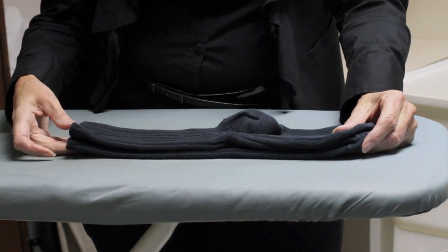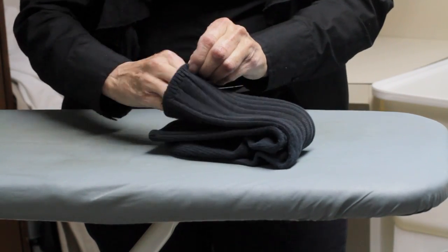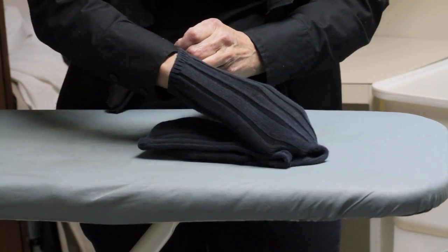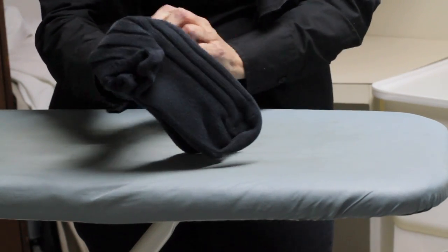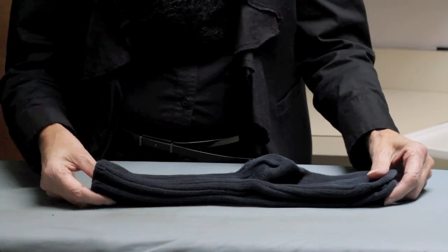The first one, which takes a second or two longer, is to simply take them, fold them in half, put your hand inside like so, grab the whole heel, and simply flip it.